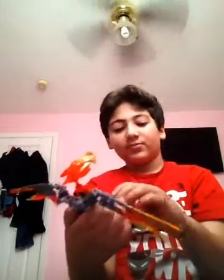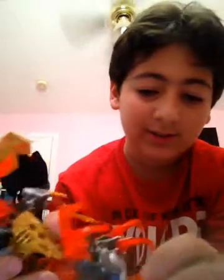And so yeah, it's pretty simple to make, actually. And the feet, they have, like, the claw thing at the end. Yeah, I don't really buy Bionicle stuff that much. So this is my first time actually seeing one of these at the tip of the foot.